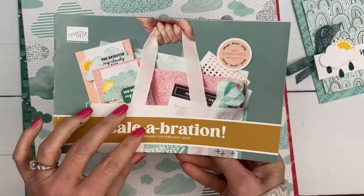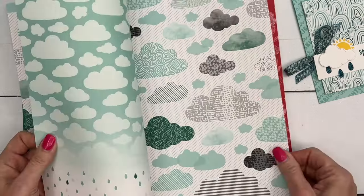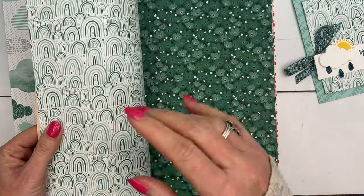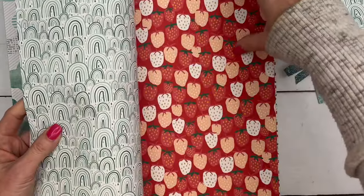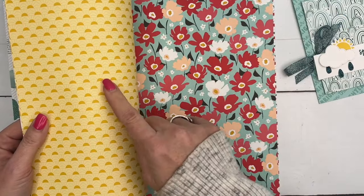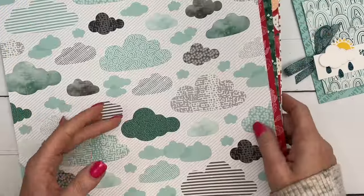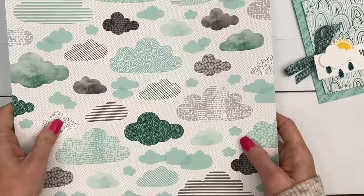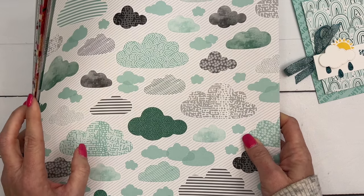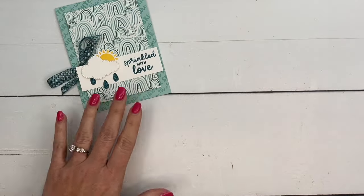The paper is a free choice during Sale-a-Bration 2024. You can get this paper free with a $50 purchase, only through the end of February. There are cloud and rain images on this paper — this is the sheet we'll use on our card today. There are also really fun images: strawberries, butterflies, beautiful flowers, a sun, cherries, and a rain print. It's 12 sheets total, two each of six double-sided designs, 12x12, free with a $50 purchase.